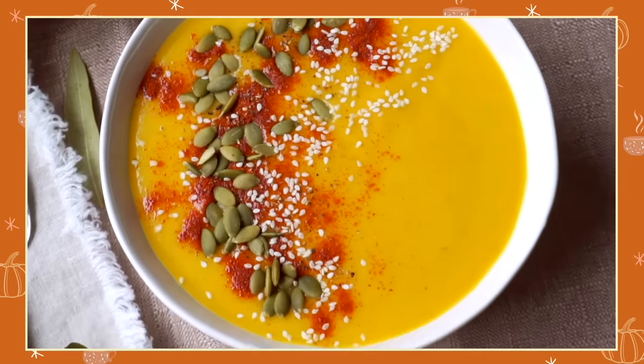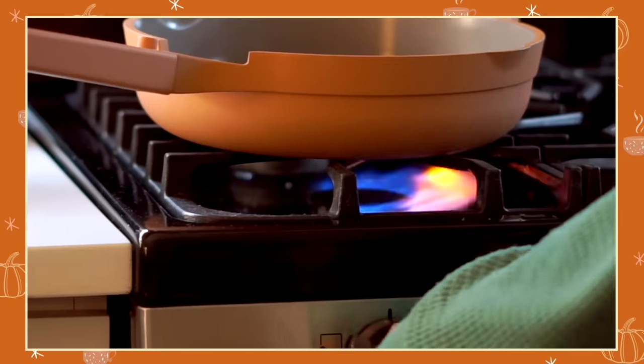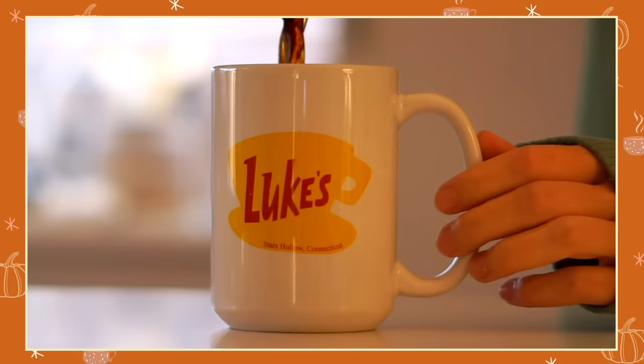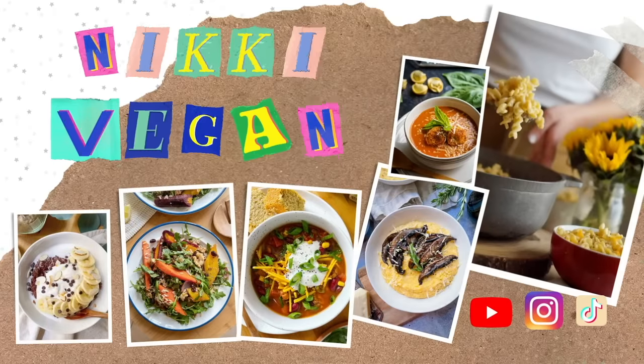I've been watching Gilmore Girls since I was in junior high and I love recreating homemade recipes inspired by the food they make on the show. So in today's video I'm making pumpkin pancakes with cinnamon butter, Suki's butternut squash soup recipe, and semi-homemade fiesta burgers that were so delicious. I'm going to be sharing the recipes so you can also eat like a Gilmore Girl for a day, so let's go ahead and get started.